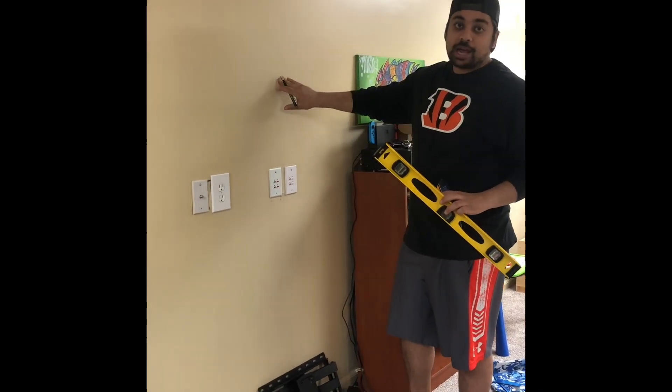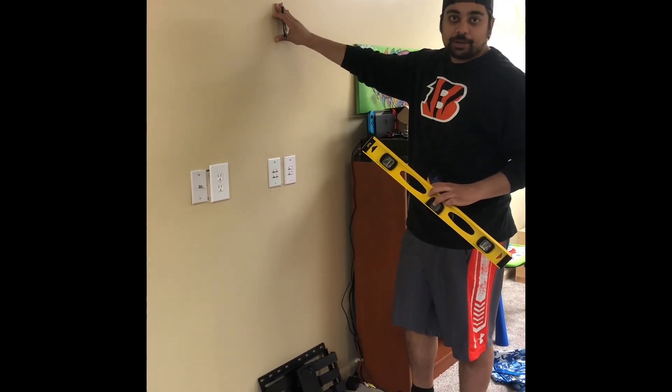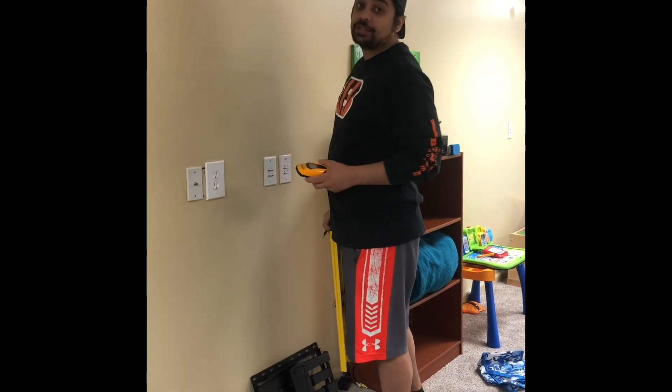I'm gonna go ahead and mark on the wall — I don't mind, the TV's gonna cover it up anyways, so it's gonna be a small mark. Let's go ahead and find the studs.